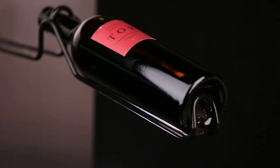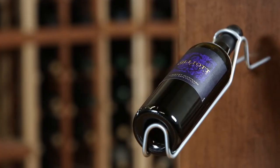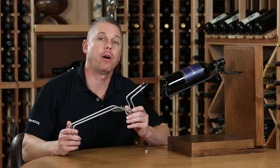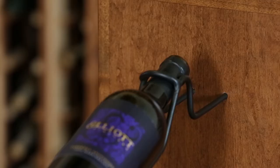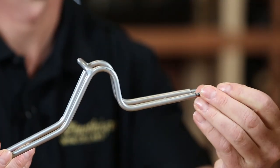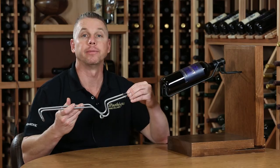Available in your choice of black or silver. One of the nice things about the Ultra Wine Cradle is how easy it is to install. You simply drill two holes in the panel, slip this through the panel, attach your washer, and apply your nut. It's that simple.